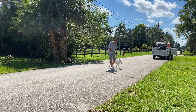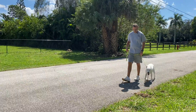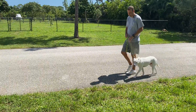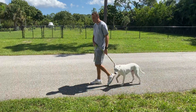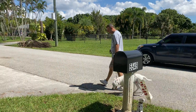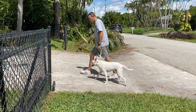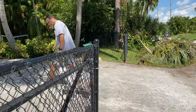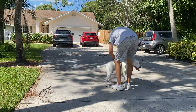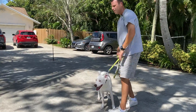Come on buddy, let's go Astro. Good boy — we've got a car coming behind us. He doesn't get to pull me into the grass; he's just got to walk with me. Good boy, easy. Very nice — much improvement, I really like this. Good job Astro. We're getting there, we're getting there.